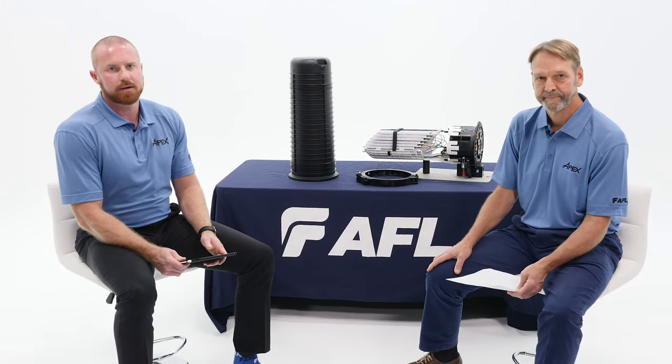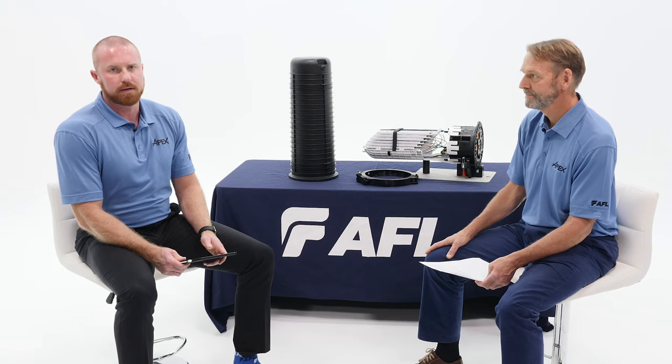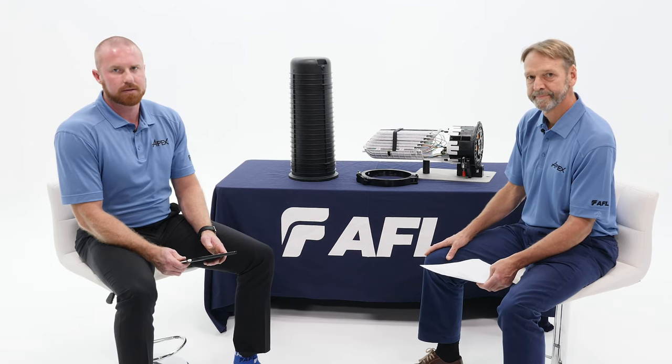I spoke a little bit to the expert knowledge base that we had running this project, so I wanted to bring one of those experts on now and talk through how their work helped influence this project. David Whitmire is the program manager for the Apex project. David, welcome.